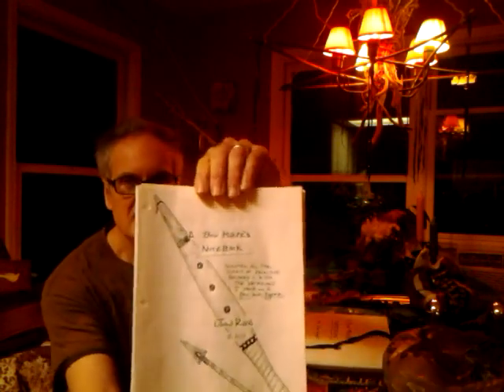Not arrows — I'm not touching on arrows in this book, though I do make arrows. This is the bow side of it. The first page reads: 'A Bow Maker's Notebook,' and that's how I'm approaching it — not like a book, but as a notebook, as we all should be doing if we're involved in primitive archery: writing down your experiences, your tips, your tricks, a written record of your progress and what you've achieved thus far.